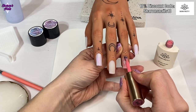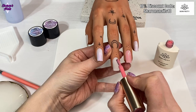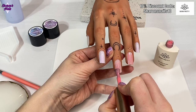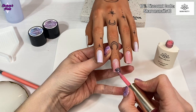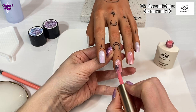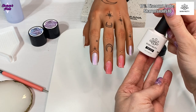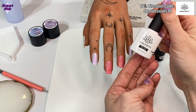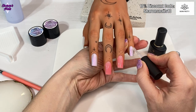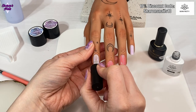I'm using Glitter Jelly number seven - it's a gorgeous iridescent color - on the pinky finger and the pointer finger. Then I'm using Milky Jelly 04 on the ring finger and the middle finger. These Born Pretty gels cure for 60 seconds, so I'm going to cure each coat for 60 seconds and put two coats of each color on. Then I'm going to use the matte top coat from Born Pretty and the super top coat.